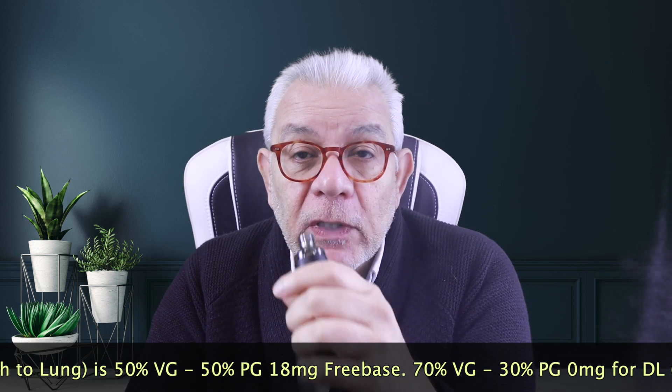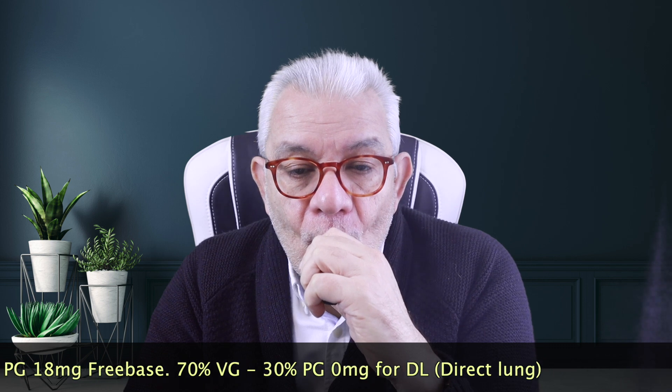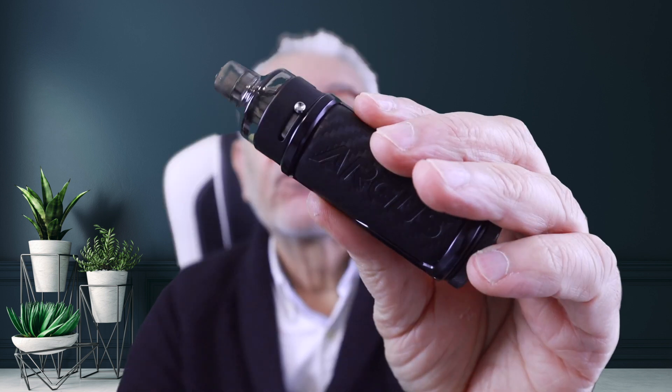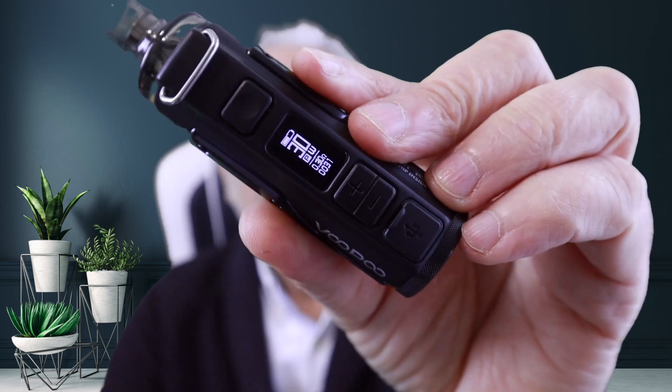Now I've got the RDL pod in — it can actually be used as a direct lung. This is a very, very loose draw. There's plenty of vapor and very good flavor with no spitback. That's the 0.3 ohm coil doing its job. I have the airflow opened all the way. It gives very, very good vapor — I'd say it's a direct lung vape, though it can also be used as an RDL.